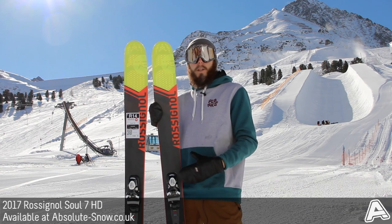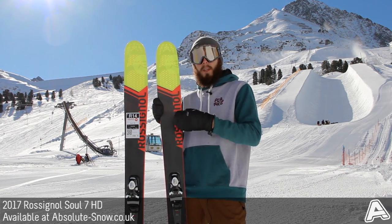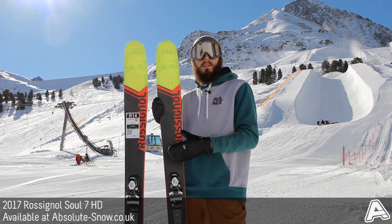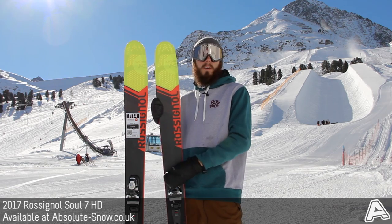They work really well to improve the grip, the stability and the shock absorption without actually adding any weight to the ski. This is really noticeable in varied terrain and it does just give the Soul 7 that little bit of a boost above what it had last year.